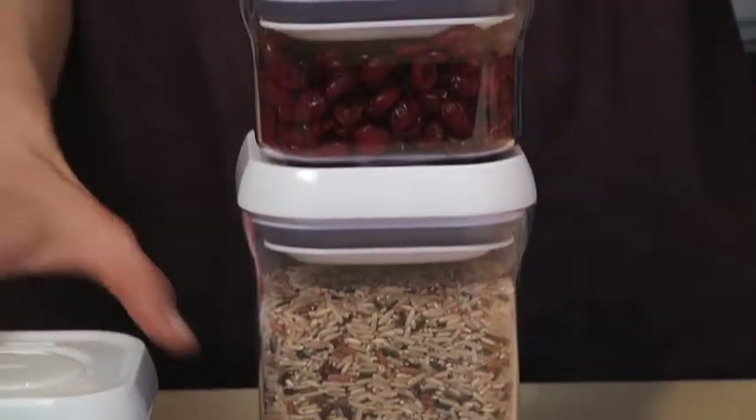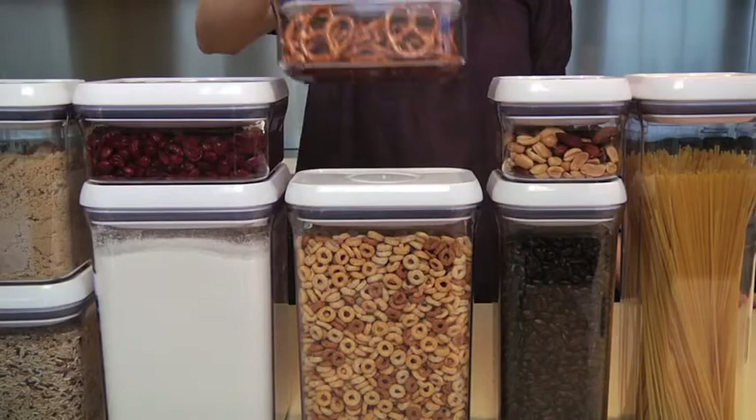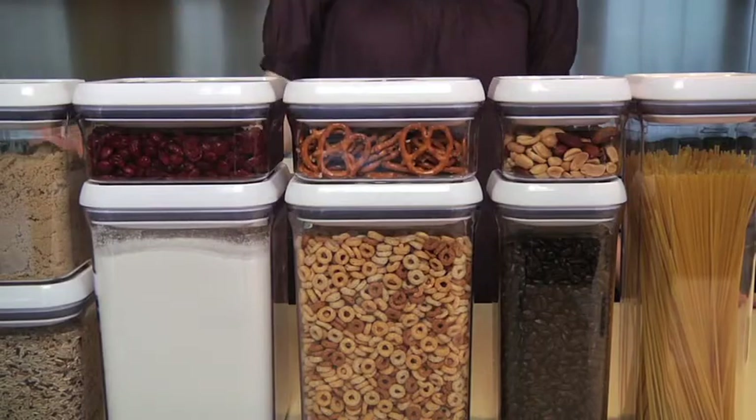Flat lids let you stack items one on top of another, and square and rectangular shapes fit neatly together to make the most of any storage space.